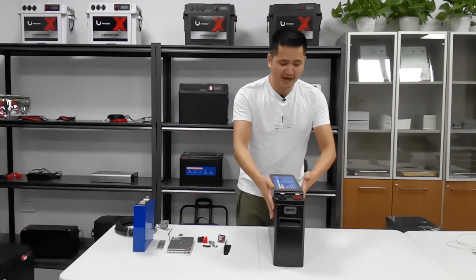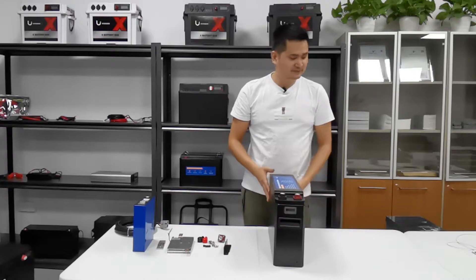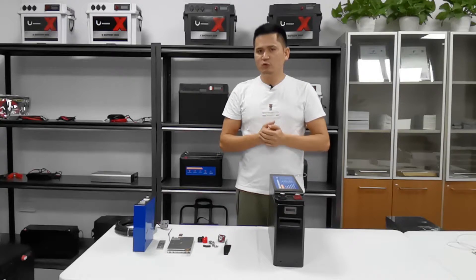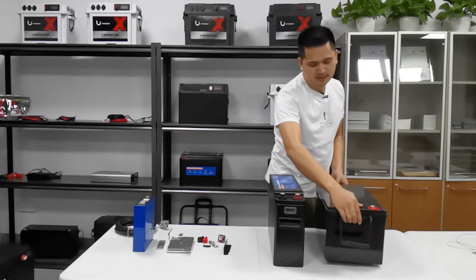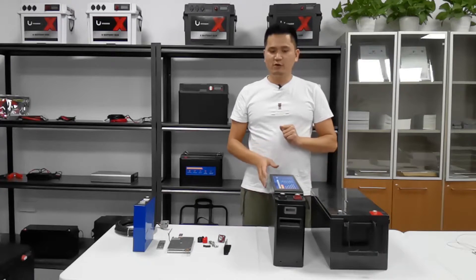It's a very handy and slim unit — very good quality. Most manufacturers are using an AGM battery case for the lithium battery. Let me show you the difference. This unit is the AGM battery, 200Ah.